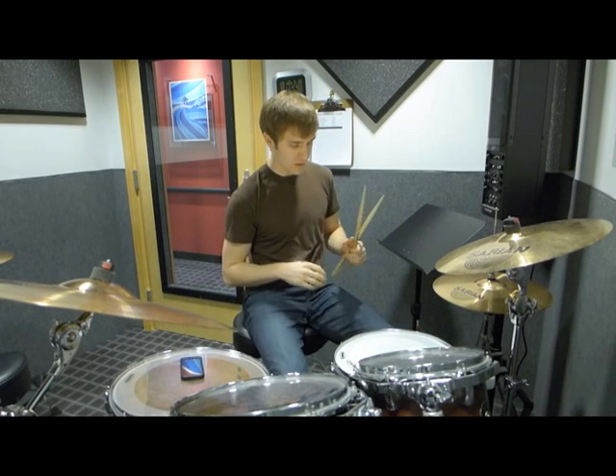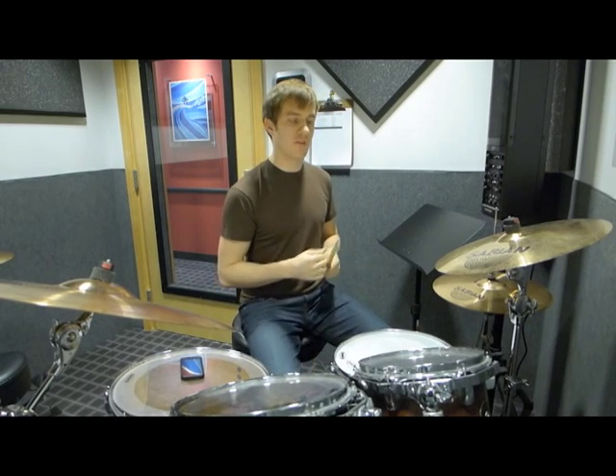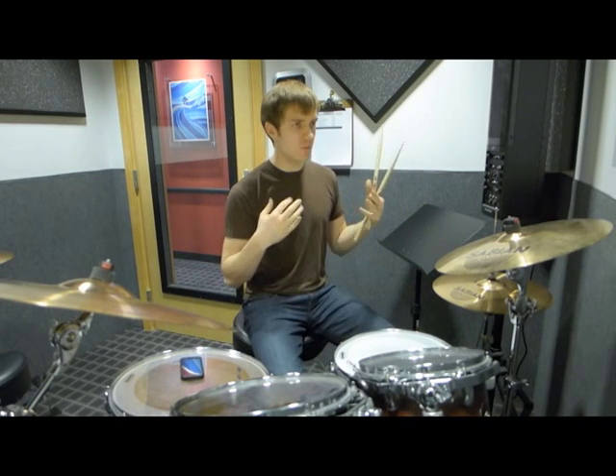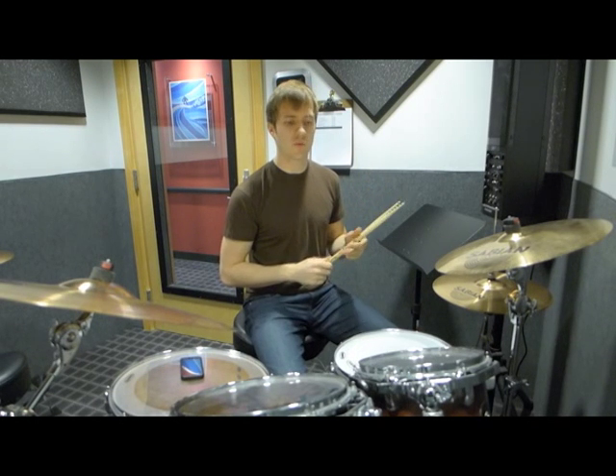You want to take it slow at first, like I said, and just build up those parts. Then once you get it down and up to tempo, play it with the tune, and while you're listening you'll be able to adjust anything and get an even deeper insight into what he's doing.